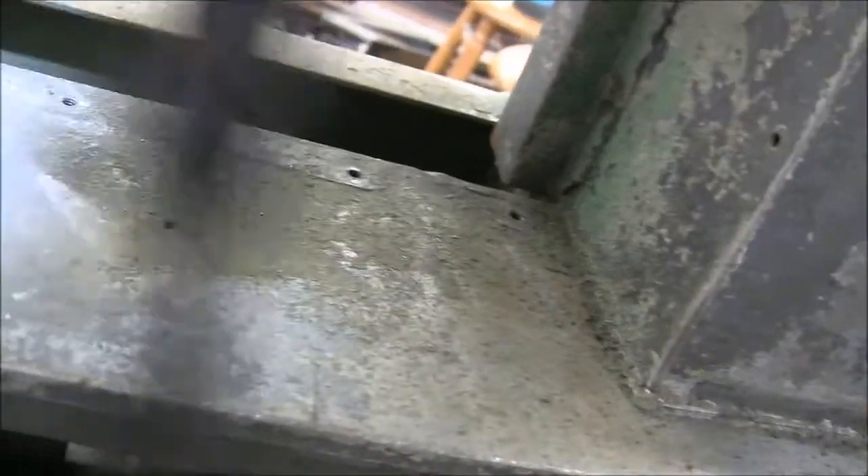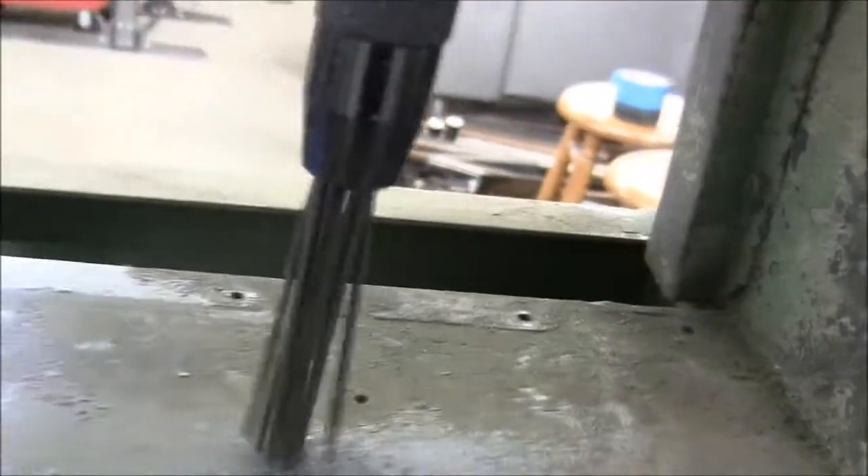The camera work here is terrible — I'm trying to hold the needle scaler in one hand and the camera in the other. I'm just all over the place.